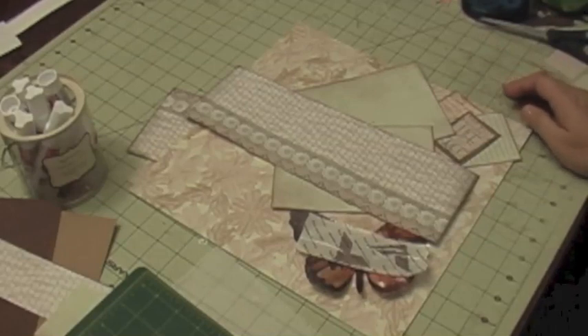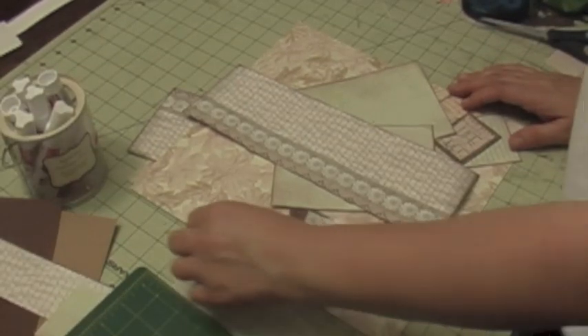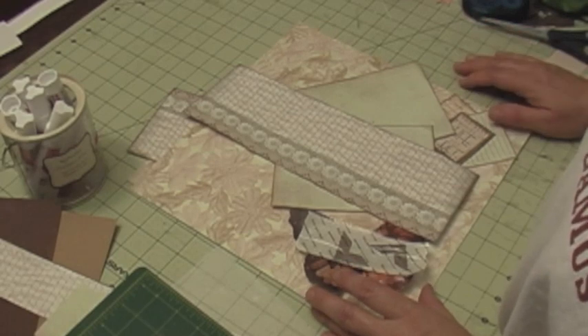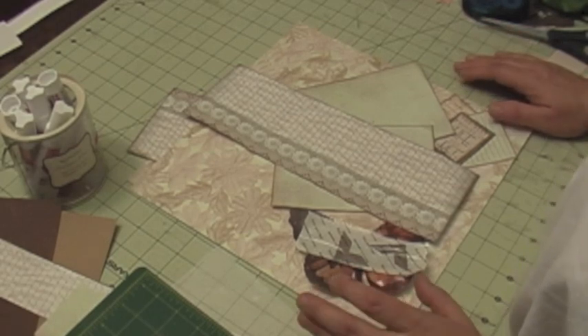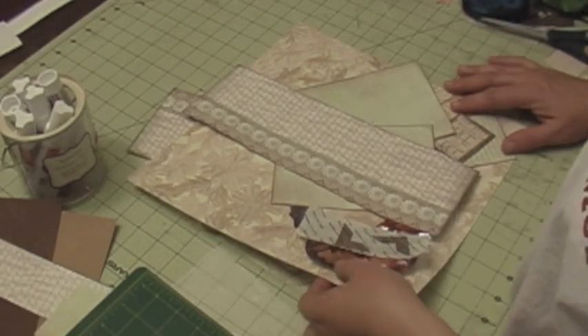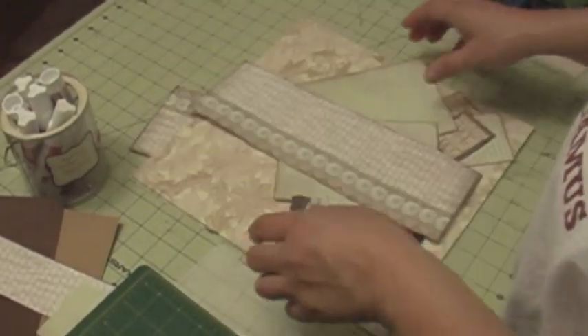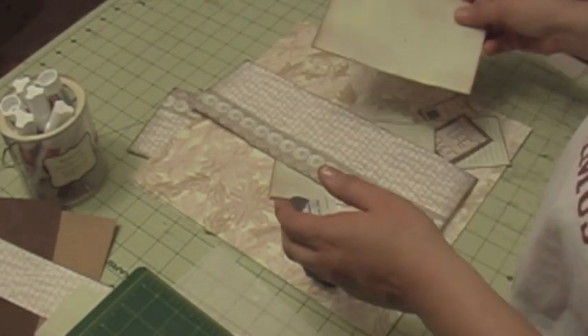Hi, this is a survivor from Scrappy Mania and today I'm doing another layout using the paper pack. This is the one from Die Cut With a View Linen and Lace, and I'm just going to get everything together.